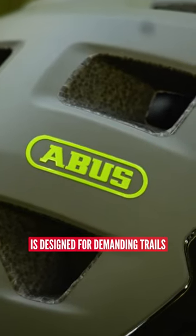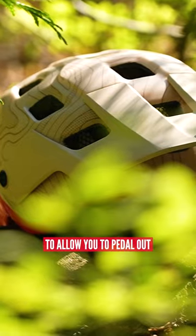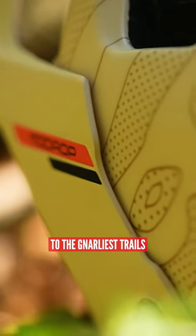The Abus MoDrop helmet is designed for demanding trails with good lower coverage but also proper venting to allow you to pedal out to the gnarliest trails.